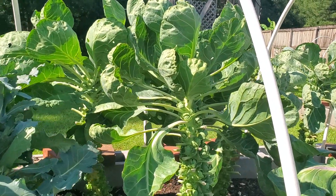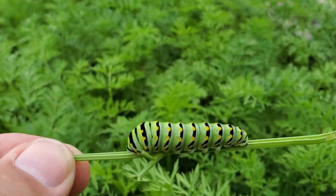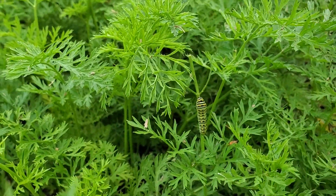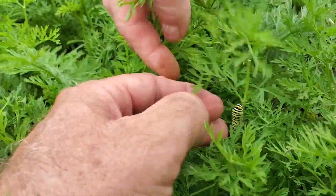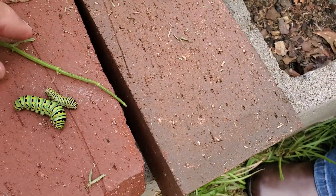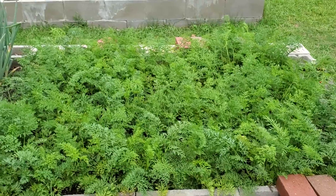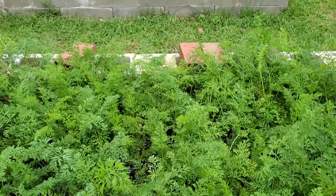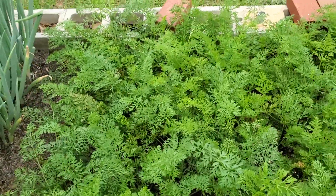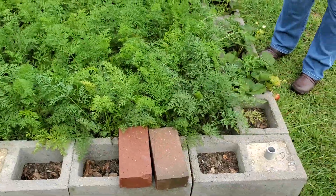Apparently we're getting some kind of caterpillar in the carrots as well. Look, there's another one right there — that's two. They are definitely different looking. As we continued to search through for more caterpillars, we found a total of four caterpillars in all 500 carrots. But it's about time to pull the carrots anyway, so I don't think there's any kind of problem with that.